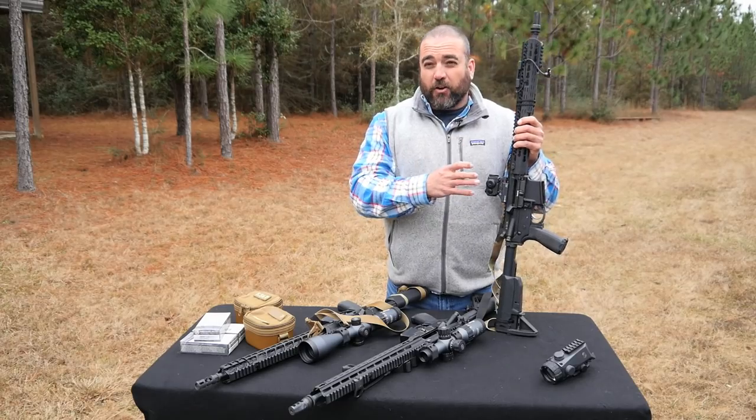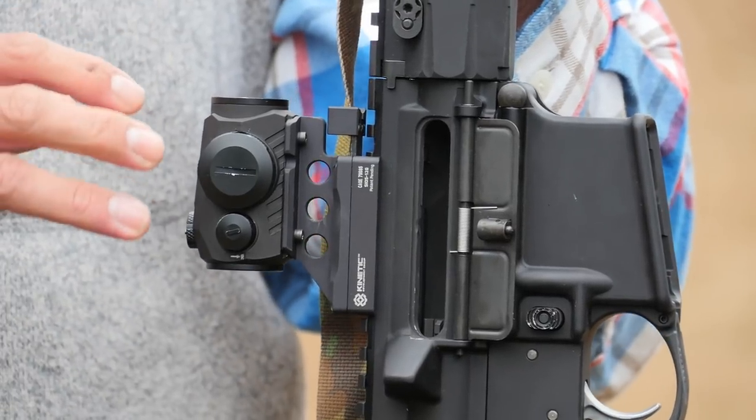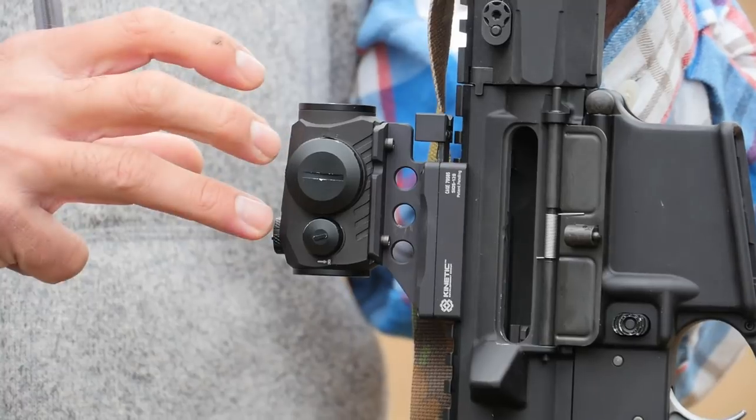Hey guys, I'm Nate Stokes with Advantage Group. Welcome to the Gear Locker. Today we're going to talk about one of the exciting new offerings from SIG Electro Optics, and that's the Romeo 5. The Romeo 5 is a micro red dot — really exciting. This was an underserved segment of the market with really just one viable option, and SIG has brought a second option to the table at a really competitive price point.